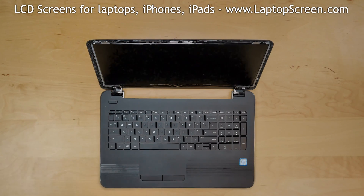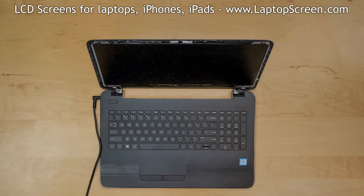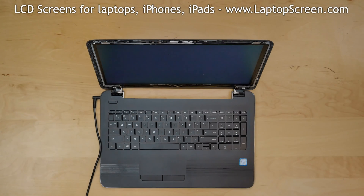At this point, the display can be tested. Reconnect the power cord and press power. If the startup graphics appear, the LCD screen is connected properly.